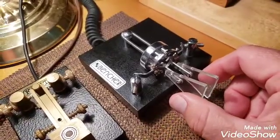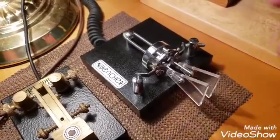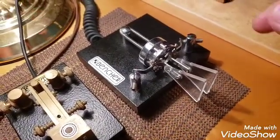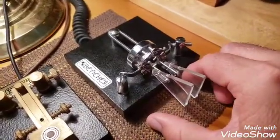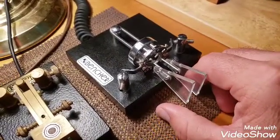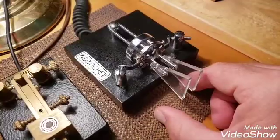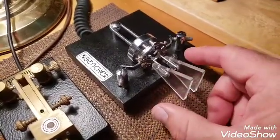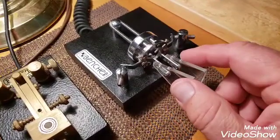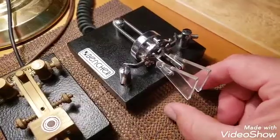Depending upon whether you touch the dot paddle first or the dash paddle first, the sequence changes. If you touch the dot paddle first, it begins with the dot. If you begin with the dash paddle first, it starts with the dash. You can create every character there is with only two touches of your fingers if you know how to use this iambic paddle — that's what it's called, where you have two paddles that work with an electronic keyer.